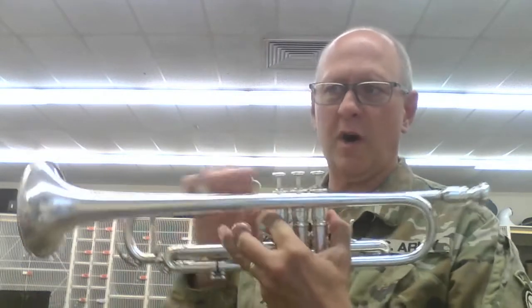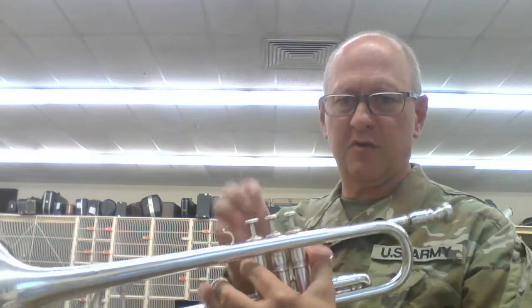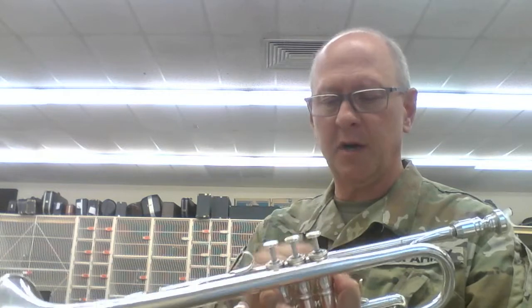This video is going to talk about oiling trumpet valves. I get more trumpet players that mess this up, and then I have to fix the trumpet because they didn't follow the right procedures. So pay real close attention. Once in a while you'll notice that when you press your valves down they don't come up — they're kind of sticky — and that means they need some oil so they can come up.